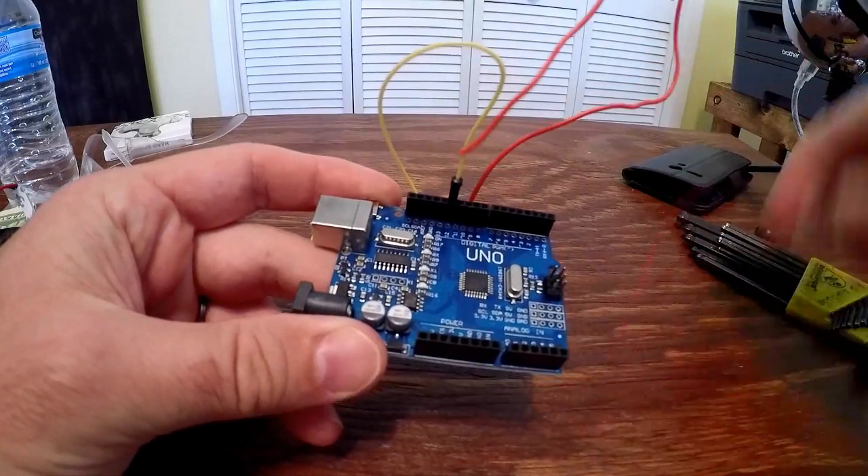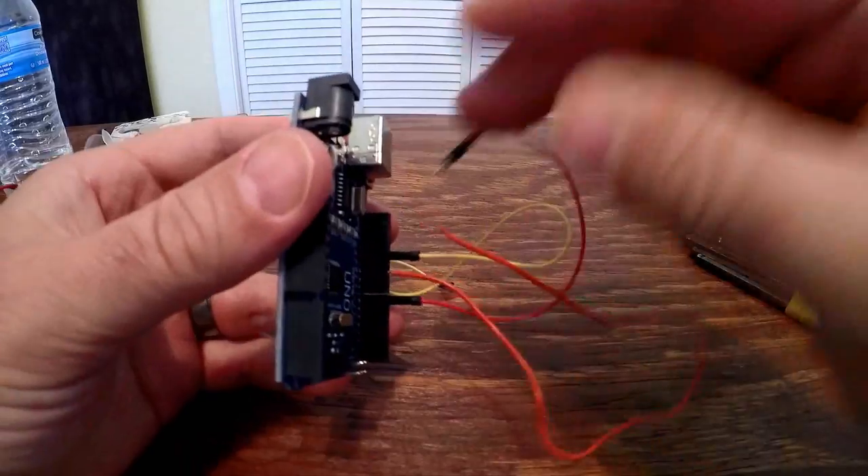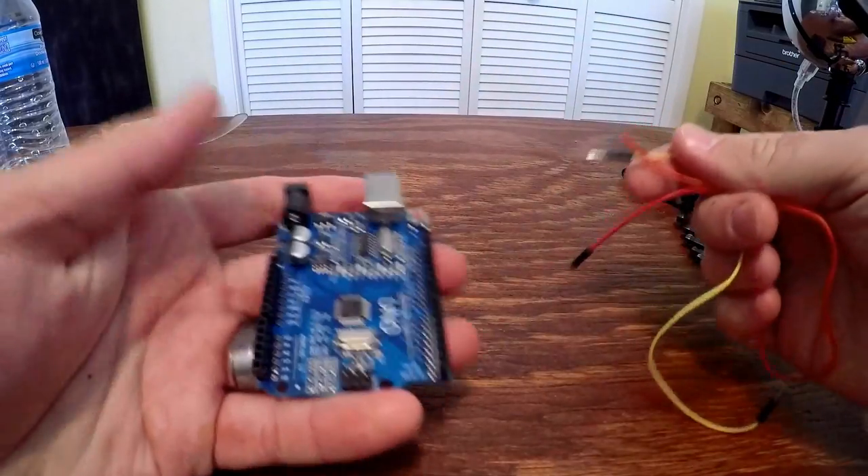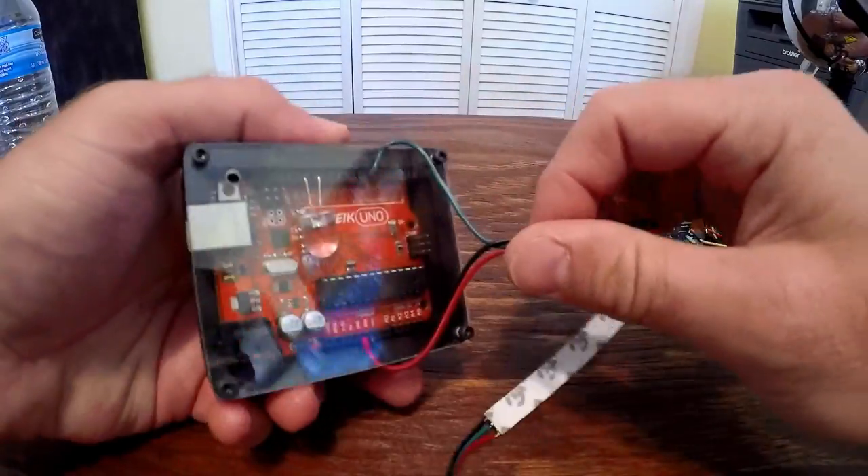You just plug the wires in and the connections stay there with spring force. But wait, what's this? They just pull out — very easily in fact. If you want to make your project even nominally permanent, you need something better.